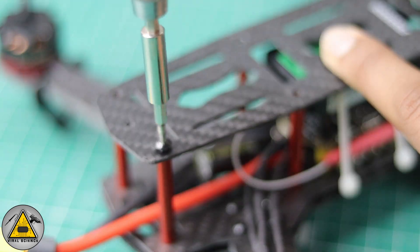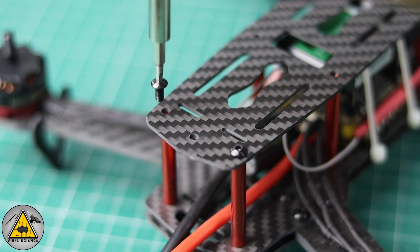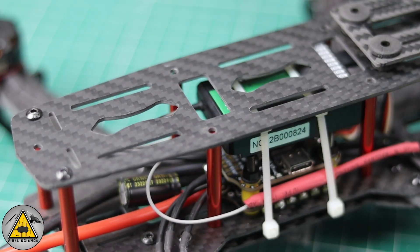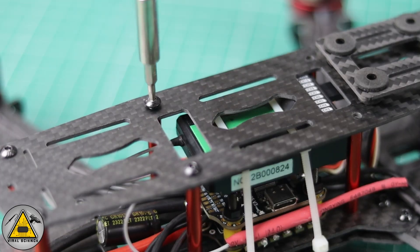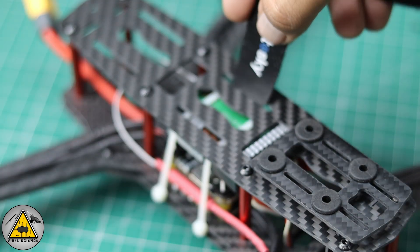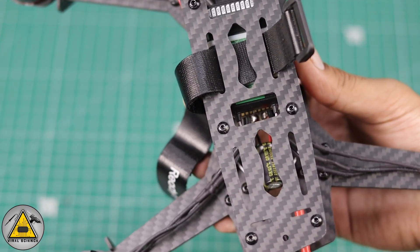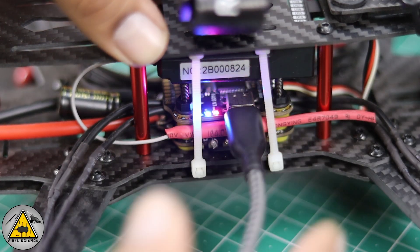Lock the top plate with the screws provided in the kit. Insert the battery strap into the frame so it locks into position — we can fix the battery right here.